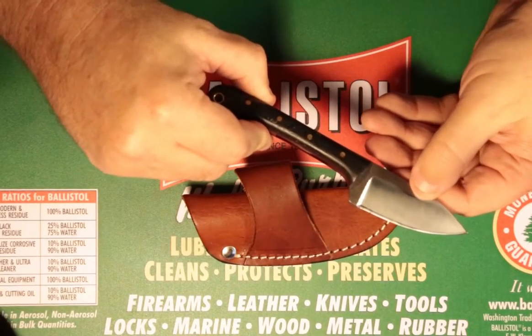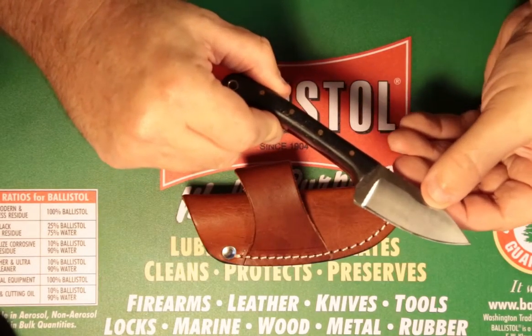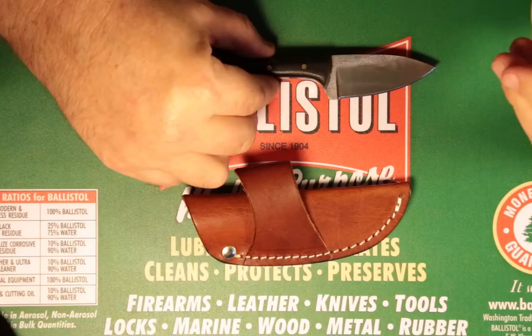Once again, head over to Rowdy Rider Gun Exchange and take a look at the knives from Knives Ranch. This is the 2011. We'll see you next time.